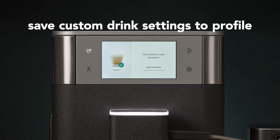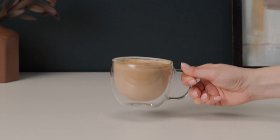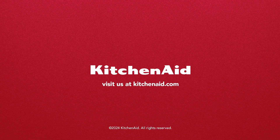If you like these settings, go ahead and save them to your profile by pressing the user profile icon. Now they're yours forever. From there, just keep exploring and have fun with it. For more espresso tips and tricks, visit us at KitchenAid.com. Thank you.